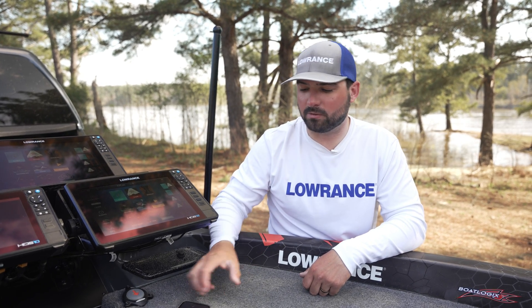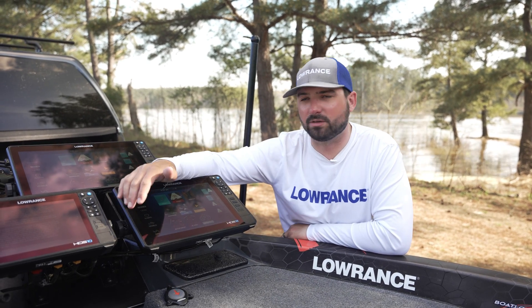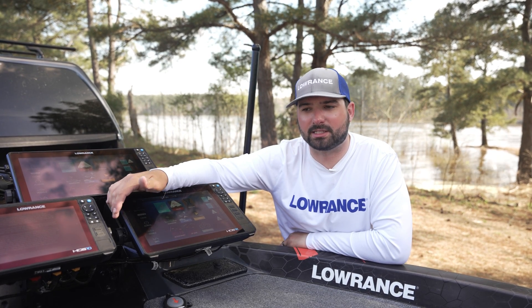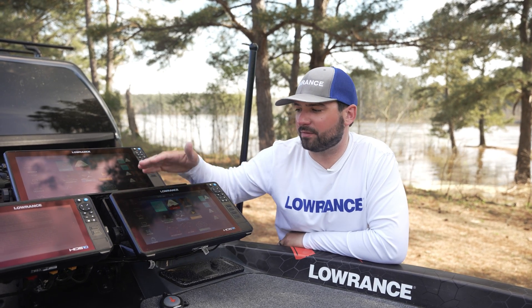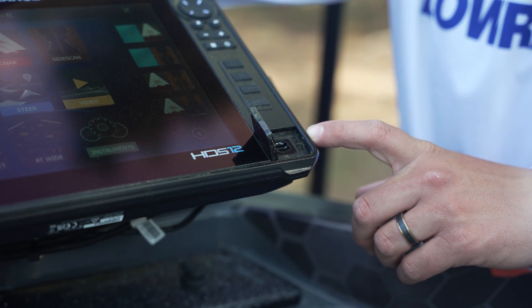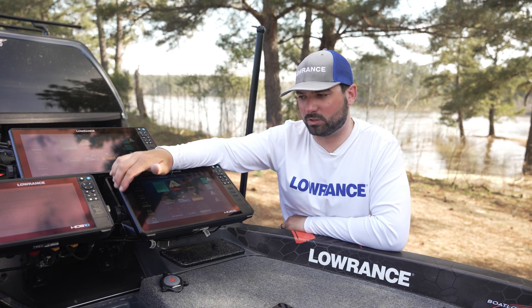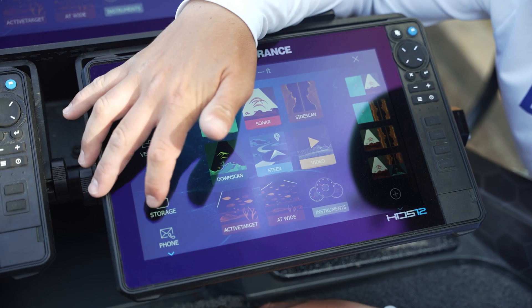The second way to download a Ghost trolling motor update is to manually do it. Go to the Lowrance website and download the most recent update — in this case it's version 1.03. You can use a USB drive in the back of your Lowrance HDS display, or put it in an SD card slot on the front of your HDS unit or Elite FS, or anything with NMEA 2000 capability, which we have hooked up to our graphs right now.